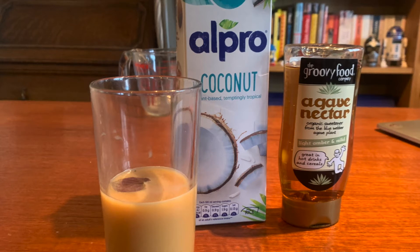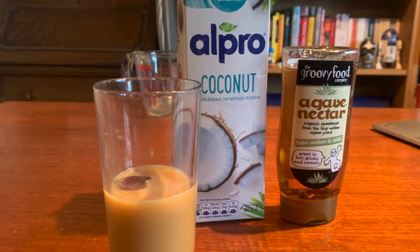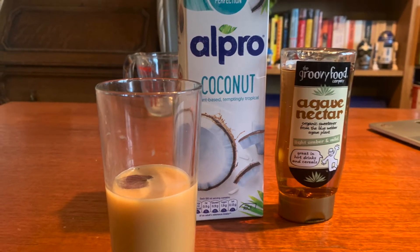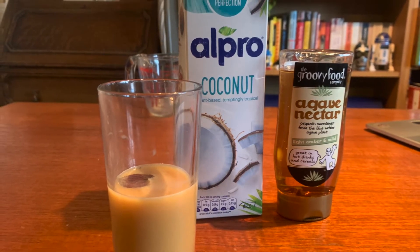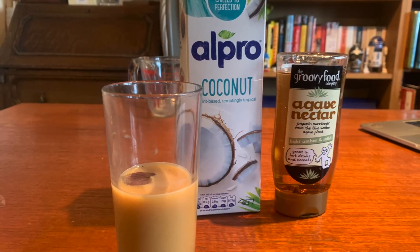Hello Caffeine Fiends and welcome to another video for www.getbean.com. This is the voice of Vince, the Mean Bean Machine coming at you, and today we're looking at how to make the coffee-based, non-alcoholic, vegan cocktail, the Coconut Shakerato.